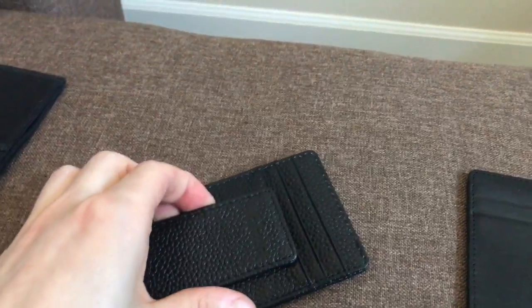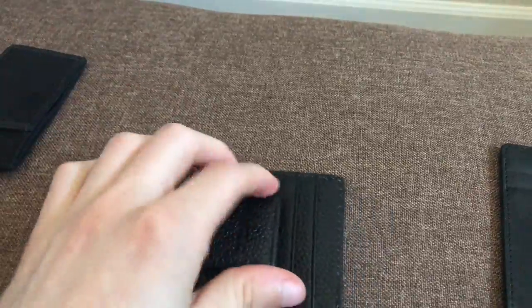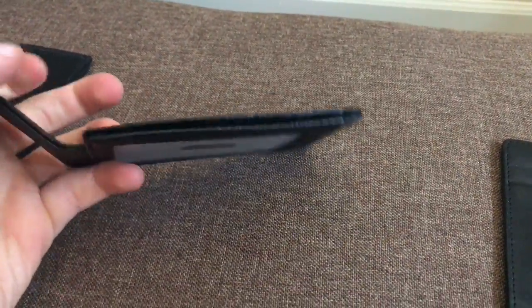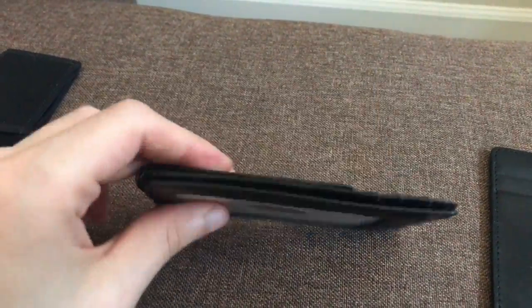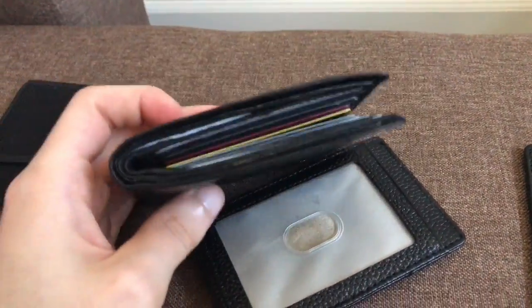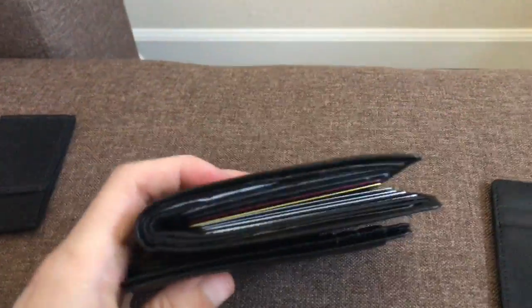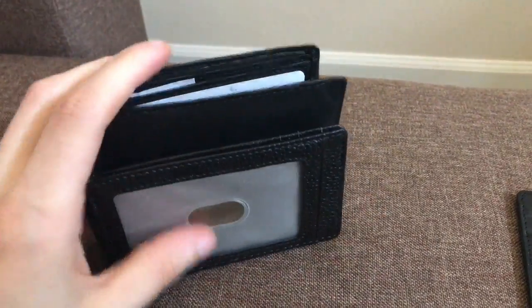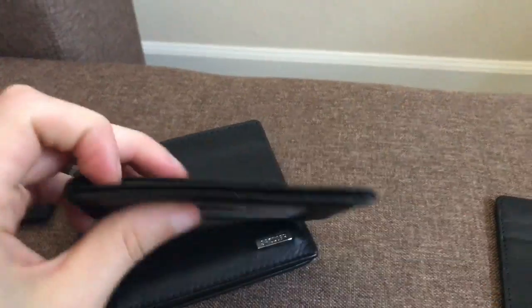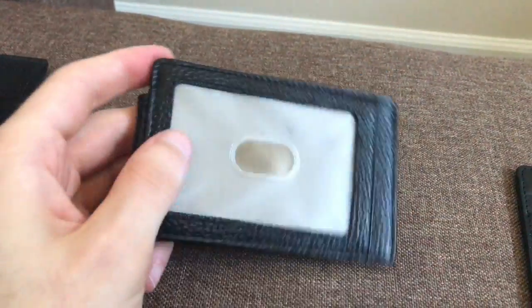Let's move on to this one — this is the money clip wallet. It has a pretty powerful magnet on the back, as you can see. It doesn't stick out too far; it's actually pretty slim. All these wallets are extremely slim and that's what I was interested in. Comparing it to the wallet I'm using right now, mine is pretty thick compared to these. Either way, they're still relatively slim wallets.